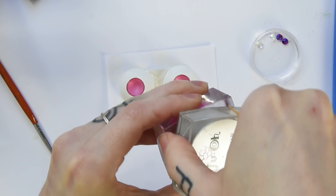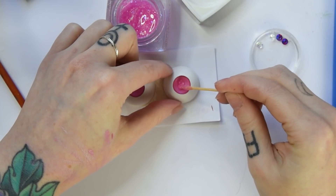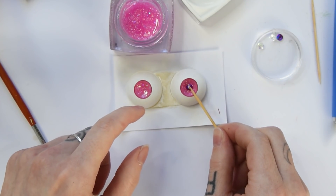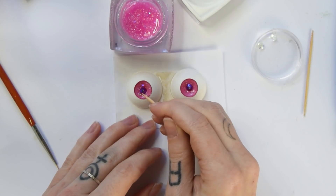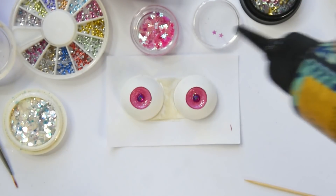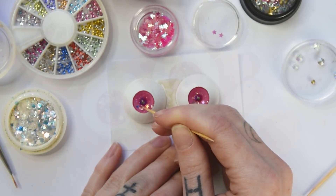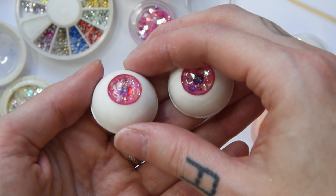Then I'm using some pink UV glitter gel and spread a little blob evenly on both eyes. I'm adding big rhinestones for the pupil and curing everything under the UV lamp for one minute. Then I'm adding multiple layers of UV resin with glitter and gemstones. I domed and glossed them with resin in the end. If you want a more in-depth video on making eyes, you can become one of my patrons and get access to my eye making video.